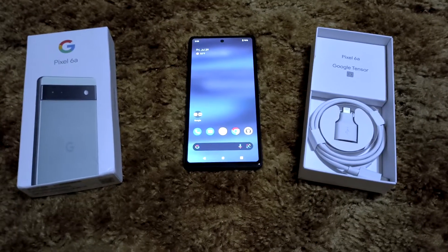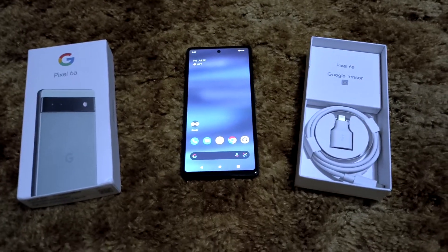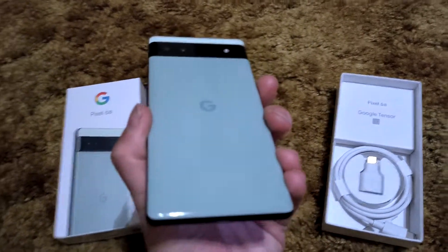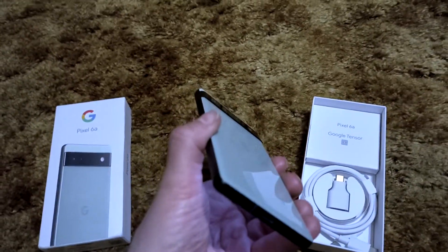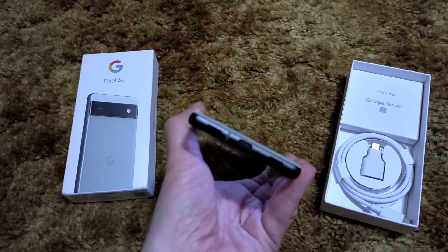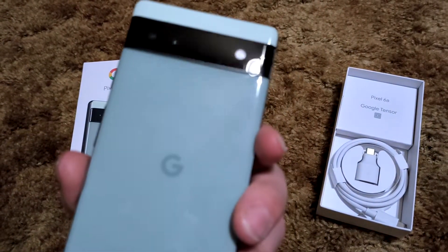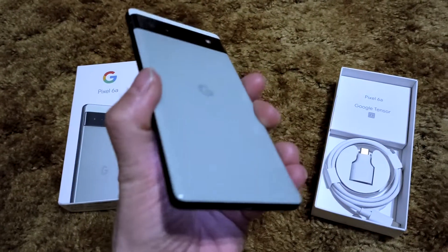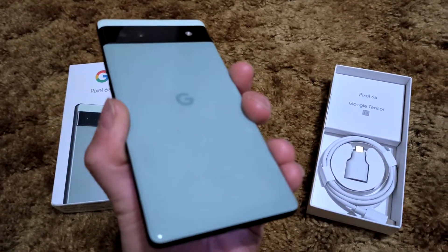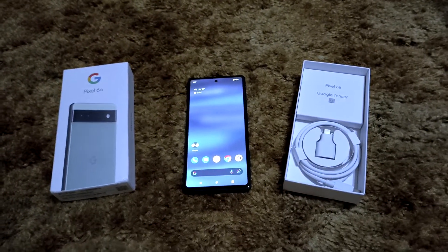All in all, the Pixel 6a is just an unbeatable package. This phone can definitely be used as a daily driver — it does not have to just be a backup phone. It has everything you need. It's stock Android 12 out of the box and it's a breath of fresh air.